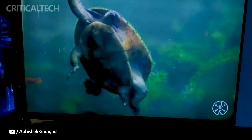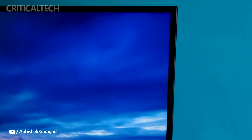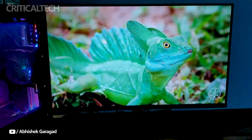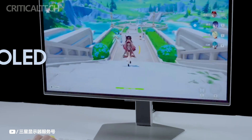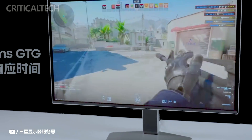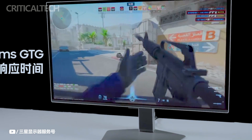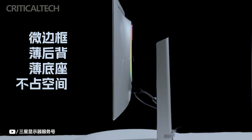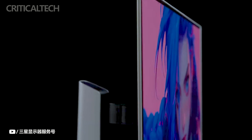On the other hand, HKC has also introduced a 27-inch 2K gaming monitor to the Chinese market. With its 2K resolution and 240Hz refresh rate, this monitor is ideal for gamers seeking fluid gameplay. At 2,899 yuan, or about $410, the HKC monitor is significantly less expensive than the Samsung G60SD. Nonetheless, a noteworthy element influencing this disparity in cost is the HKC monitor's IPS panel.